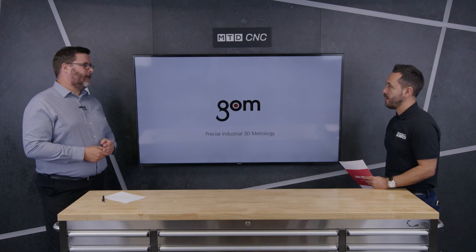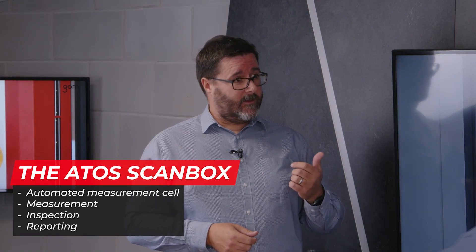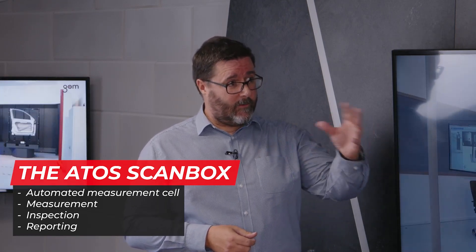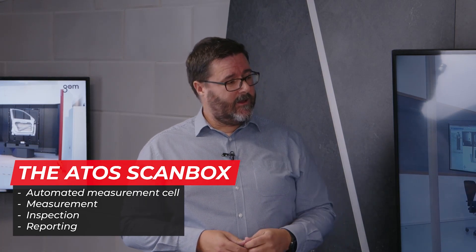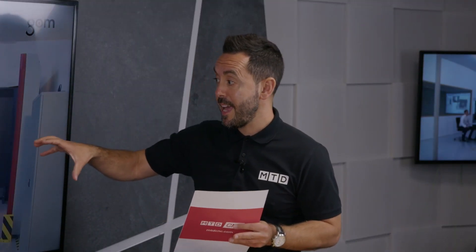The ScanBox is our automated solution for quality control and inspection of production parts, but also production processes. It's a complete, standard, all-in-one solution. It takes care of the programming — that's the robot positioning — the acquisition — that's the sensor scanning — and also the evaluation — the inspection and reporting. So it's a complete metrology process; it takes care of everything.